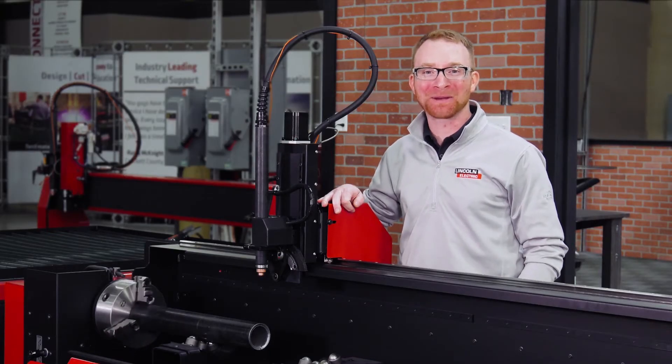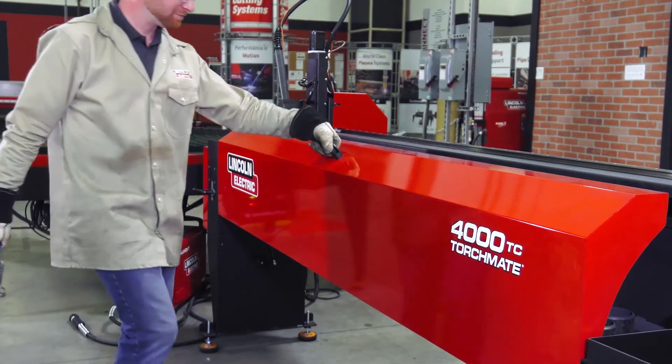Call us today to add this pipe and tube cutting attachment to your Torchmate 4000 series table.